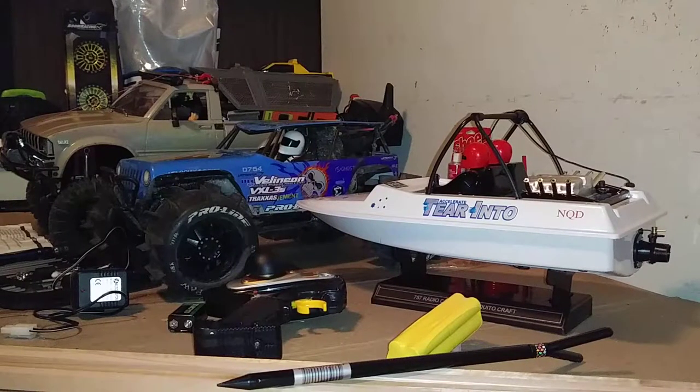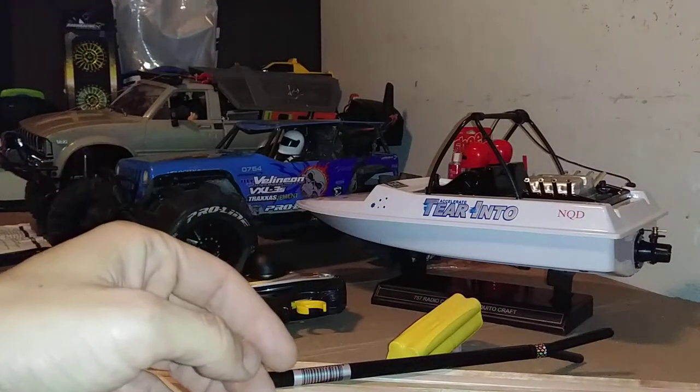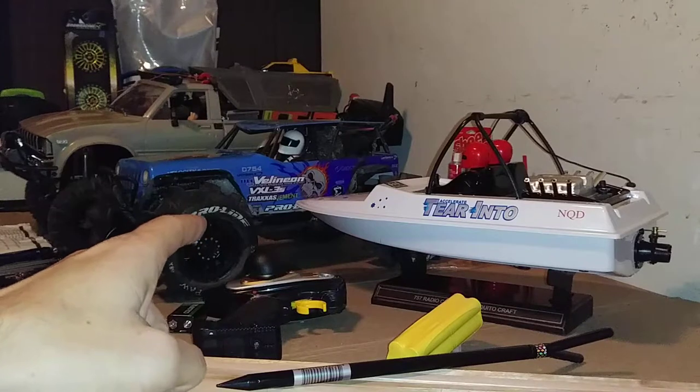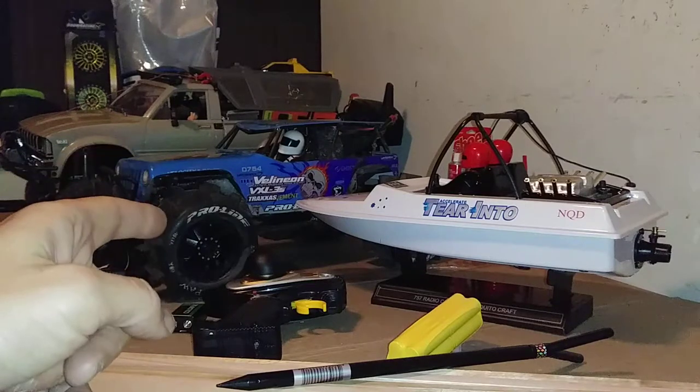And there we go - that pretty much does it for this unexpected unboxing. Like I said, I was not expecting to get the NQD Tear Into boat today - it was supposed to show up Tuesday, October 10th. Sorry to drag this video out. Lots of projects on the table. We're going to be putting a brushless system into the NQD probably next week when the speed controller and motor show up. Tonight I'll be working on the WL toys - the amphibious brushless WL toys - putting in a new pinion gear, hooking up the new drive shafts, and getting that thing ready for tomorrow.